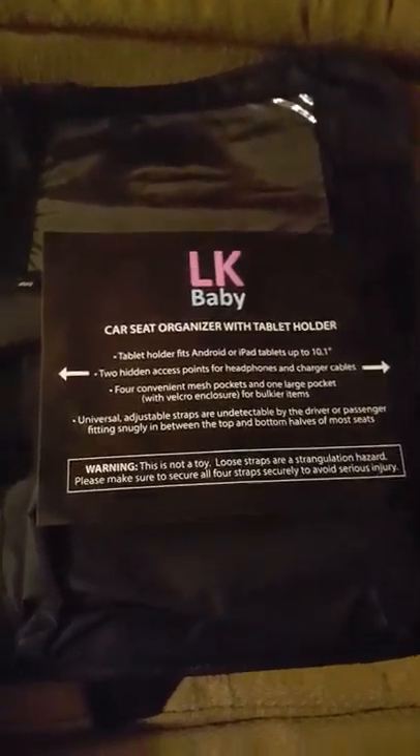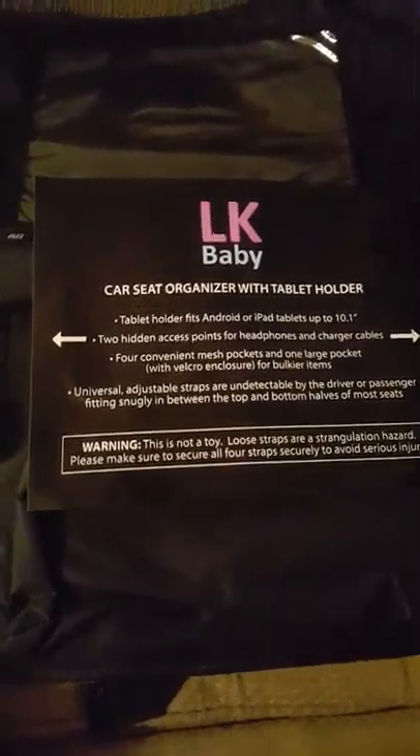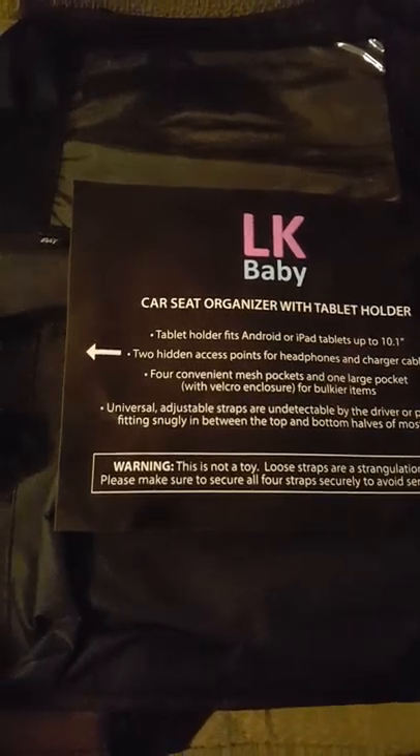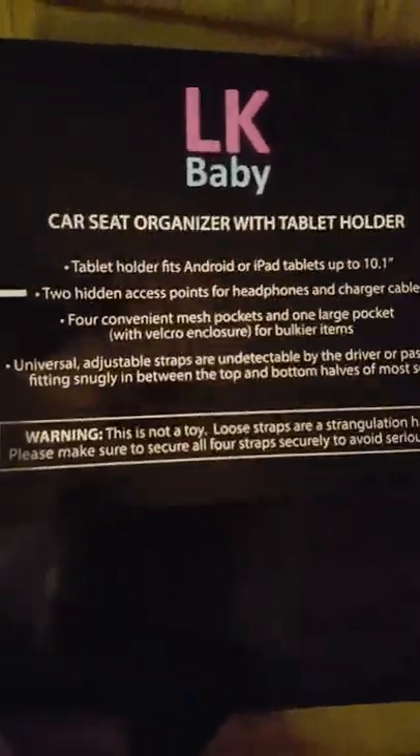Hey YouTubers, today I'm coming at you with another product review. This is from LK Baby — it's a car seat organizer with a tablet holder. This is the piece of paper that comes in with the backseat organizer; it tells you a little bit of information about the organizer, but I'll show you a lot of the information.